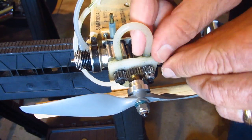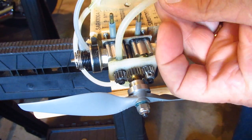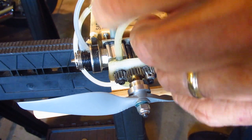The first thing I'm going to do is fill the oil reservoir, which are these hoses. This is to keep the front bearing lubricated. Those are full now.